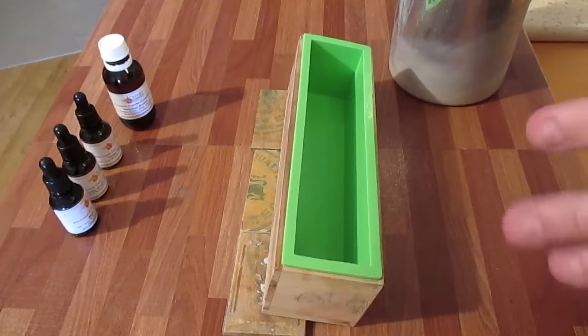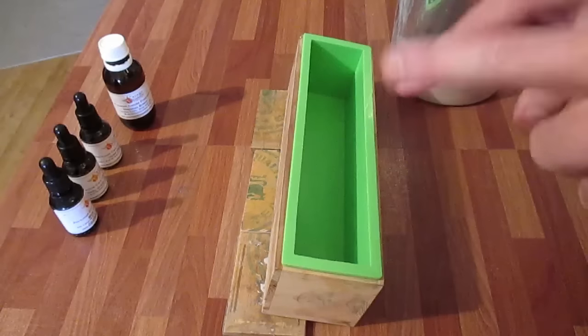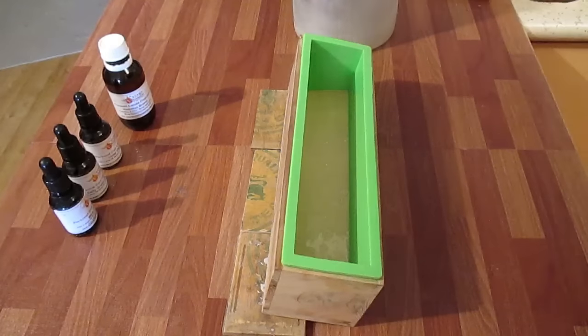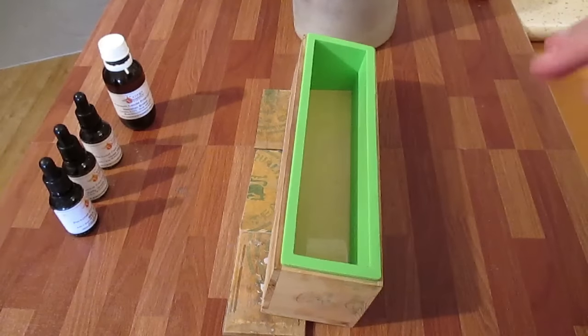I'm going to manipulate it like the lady in the video does, just by pushing it. I'm going to spray that and let it set for a bit, then I'm going to manipulate it a little bit.